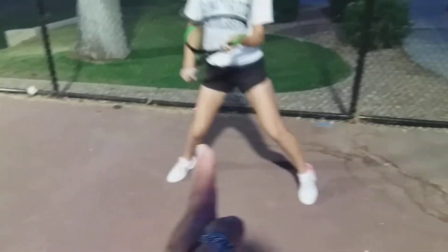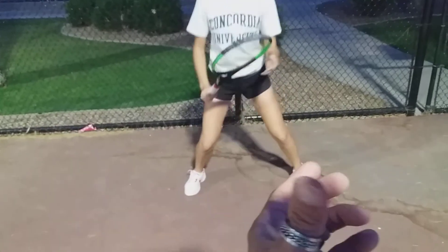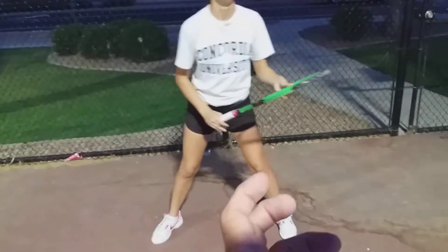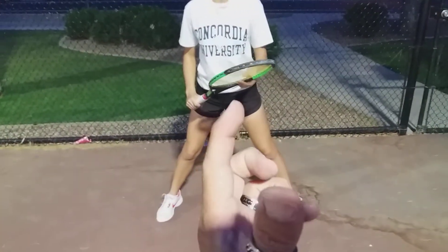Hop hop hop — show me hop hop. Watch my hand, go this way, then go this way. Turn, keep the feet apart. Bend bend bend bend, turn, look at my hand, turn.